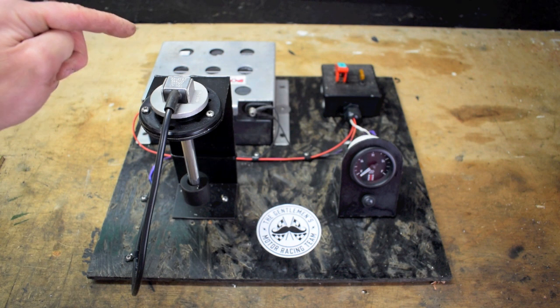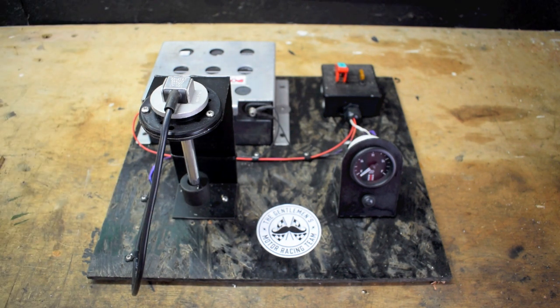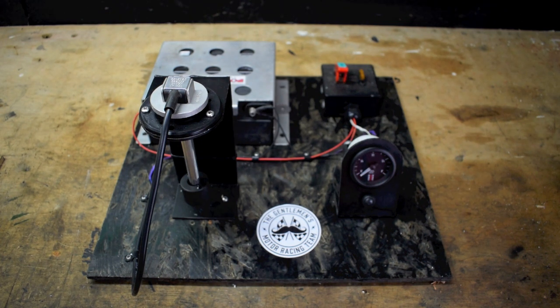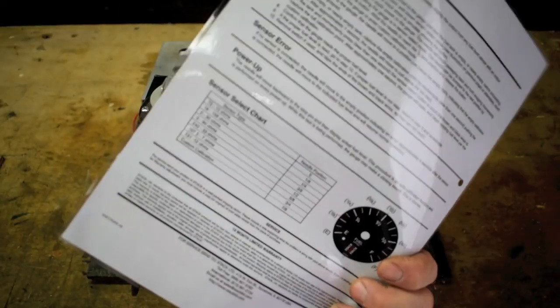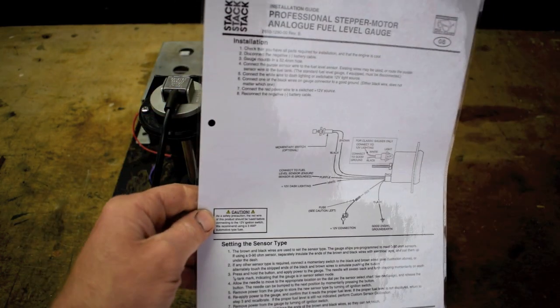The fuel sender I have is zero to 190 ohms, which basically means that even when the tank is full the standard Mini fuel gauge is only registering half full. So I purchased the Stack programmable fuel gauge. It comes with some very comprehensive instructions, and I've laminated them so I don't destroy them.